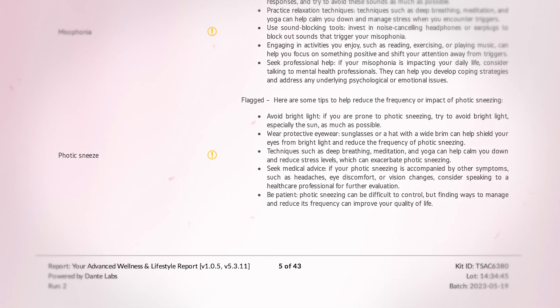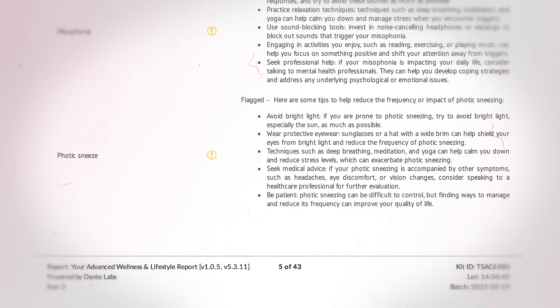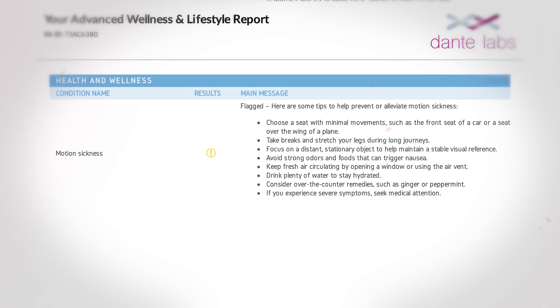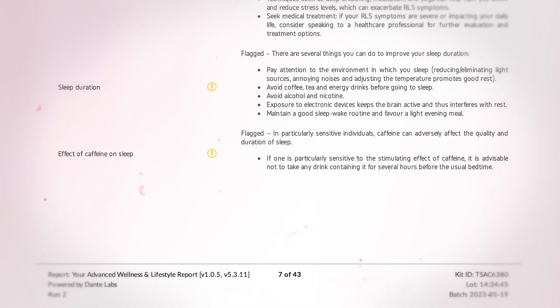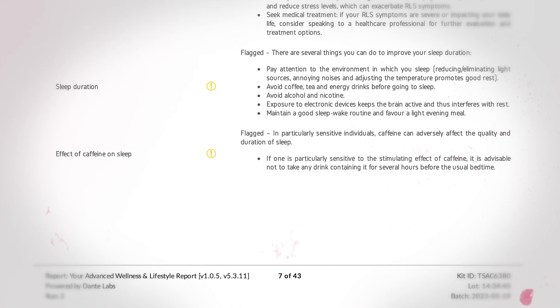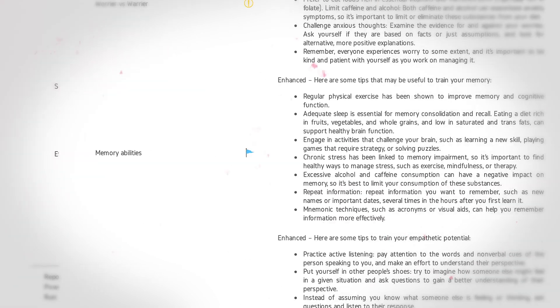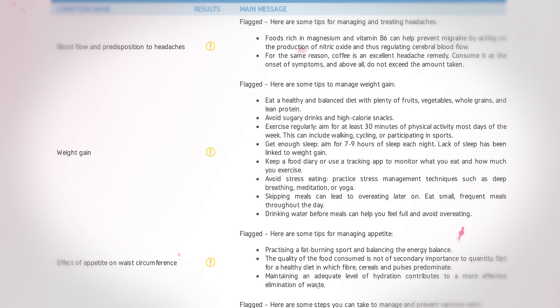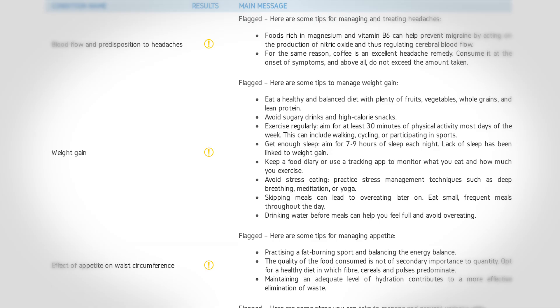I have a risk for photic sneeze, meaning if I look into the sun I have a higher chance of sneezing — and that's actually true. I also have an elevated risk for motion sickness, though I never experience it, not even in cars or using virtual reality, so that's quite strange. Based on my genetic report, caffeine has quite an impact on my sleep — that's why I never drink coffee after 2–3 pm. My memory abilities are improved, which is why I can remember all FC Barcelona players from the last 30 years. And I have a genetic predisposition to eat when under stress, which I don't think I do, but it's good to be aware of.